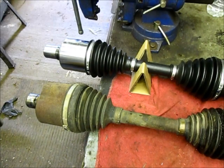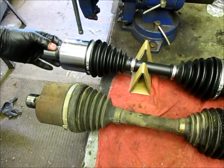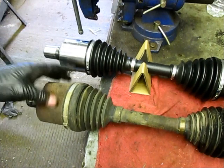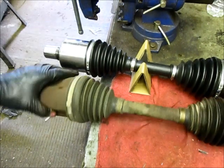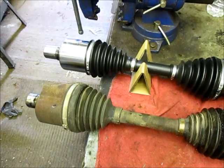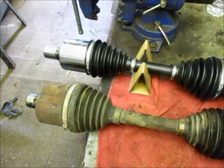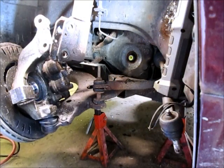We've got both axles on the bench here and they're the same length. There are a couple of small differences — the length of the snout on the new one is just slightly longer and the shape here is a little different, but that's probably just some kind of update. I'm sure it's fine, so we'll get the new one installed.